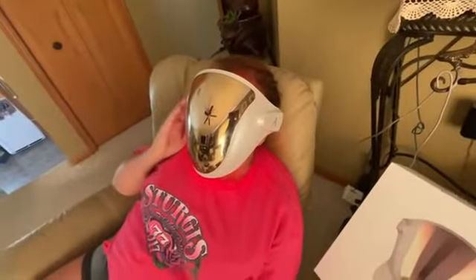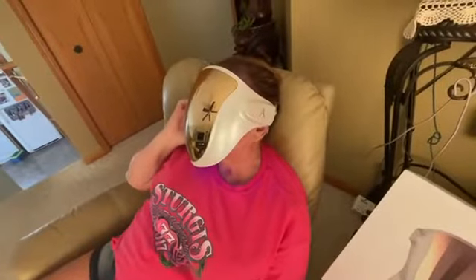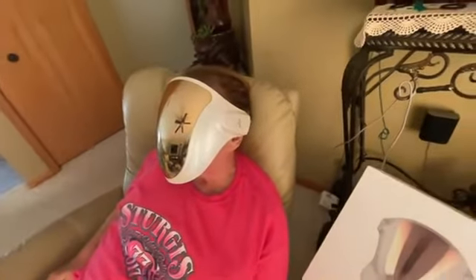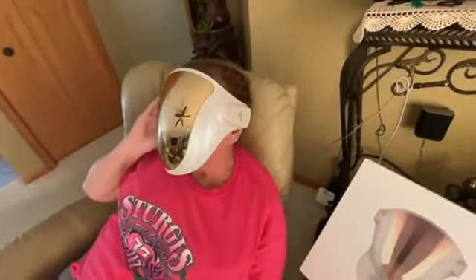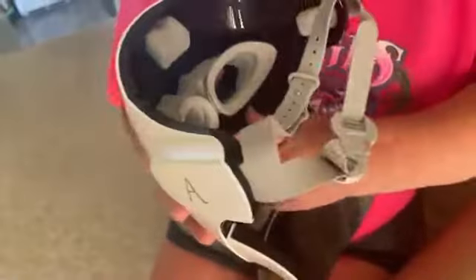It has the red light, the blue light, and the orange light — 10 minutes with the red, 10 minutes with the blue, and five minutes with the orange. I also want to note that it has silicone pieces inside for the forehead, the eyes, and the chin, which makes it much more comfortable to wear and easy to breathe.